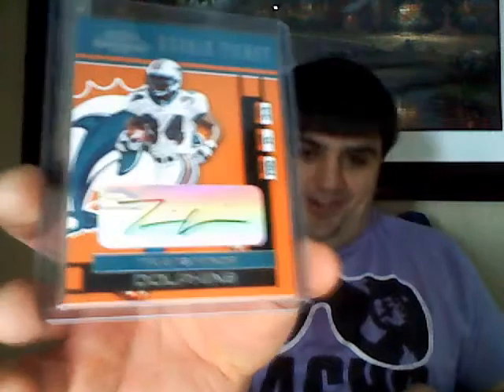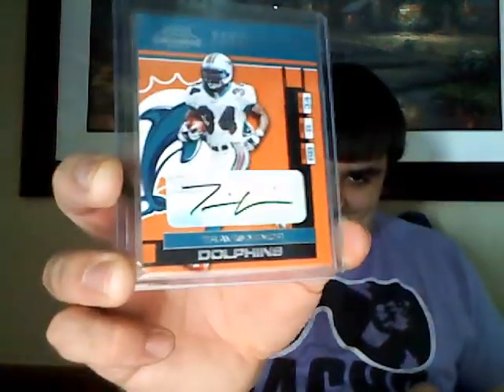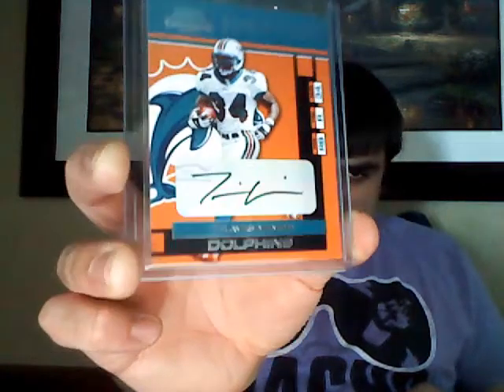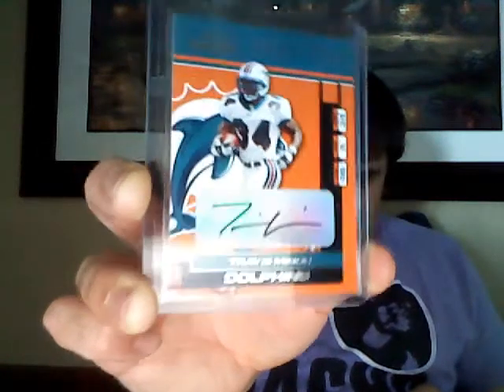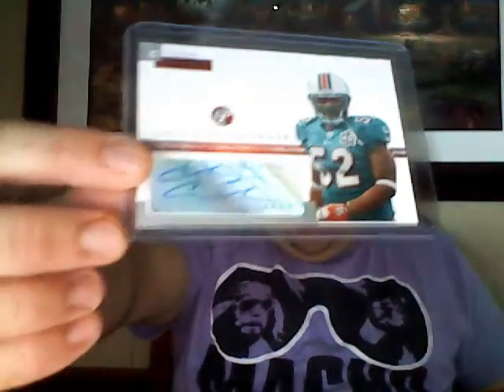I'm pretty certain I don't have an autograph of this guy. 2001 Contenders - Travis Minor. That's pretty cool actually. Didn't do a whole lot in the NFL but had a really good college career. Travis Minor - don't think I've ever seen a Travis Minor autograph. Oh nice, I think this is like my third Channing Crowder now - you guys have been hooking up the Channing Crowder PC. Numbered to 1500 out of 2005 Topps Pristine. Mr. Crowder - like I said, I always liked him.